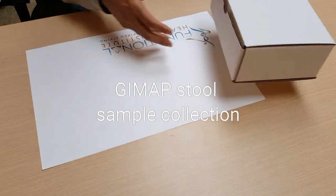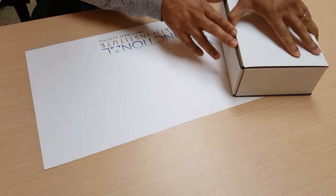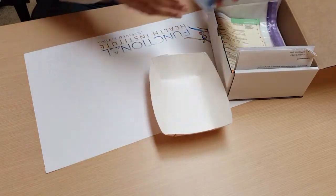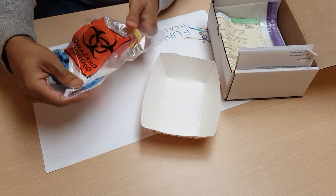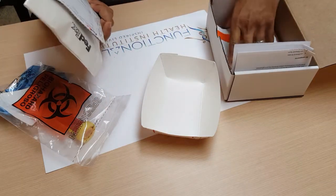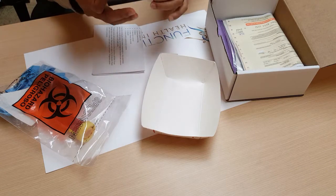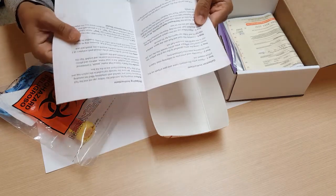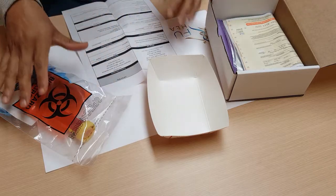This is what their box looks like. Whenever you're starting to make any type of lab collection, you want to familiarize yourself with what's inside the box. When you open this box, you'll find a paper tray, a bag that has a yellow vial in it with red solution, two rubber gloves, and an absorbent pad. You also have shipping information — the shipping is prepaid — along with FedEx shipping materials and two very important pieces of paper: your lab requisition form and the actual instructions.